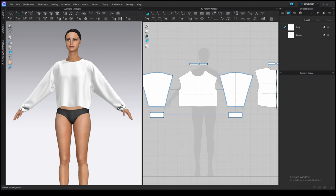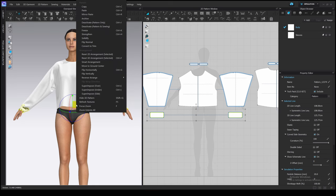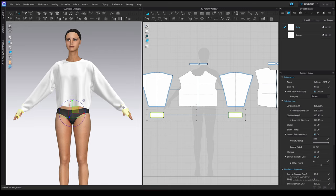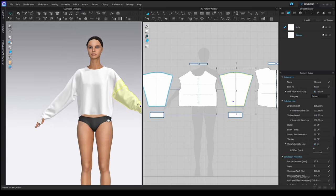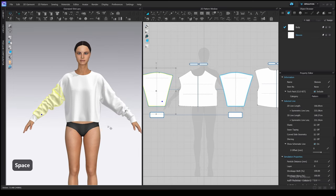There is a small trick: select the cuffs again, right-click on the yellow square on the gizmo tool, and select Superimpose Side once again — the pattern will change location. Sometimes it works, sometimes not, so you can use arrangement points to place the cuffs alternatively.